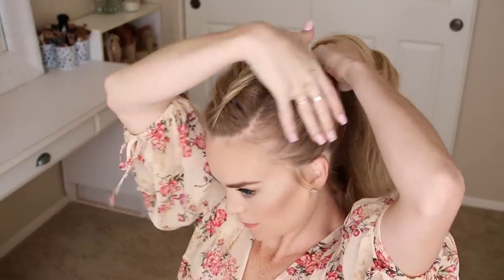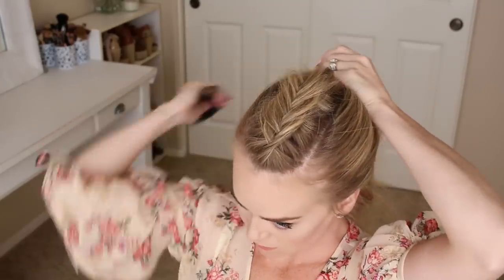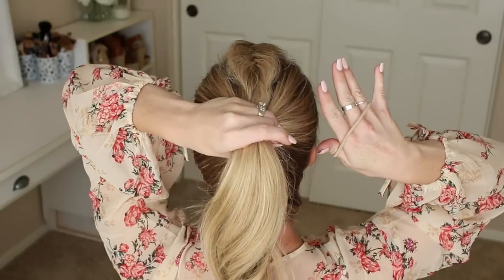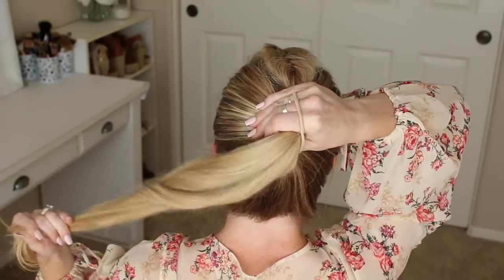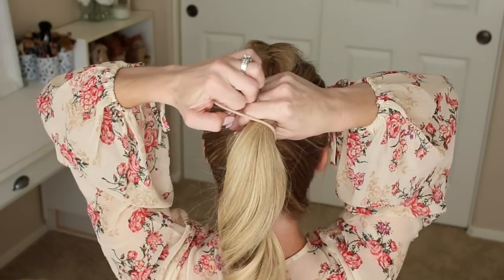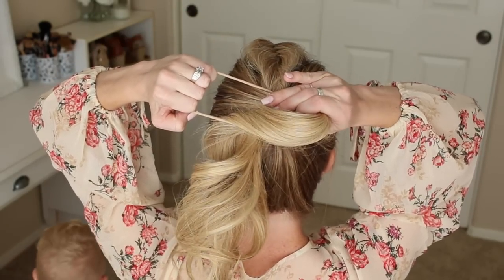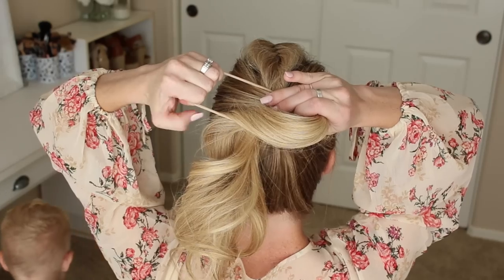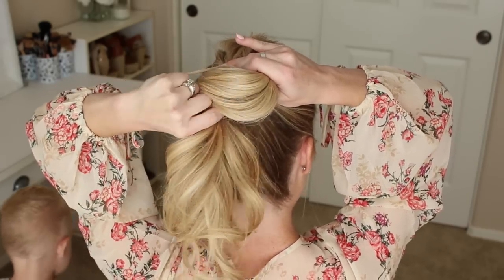A third way to style this braid is with a messy bun. I start by brushing the hair up high on the head. Then place the hairband over the fingers on the right hand and grip the ponytail with the same hand. Now with the left hand, pull the hairband over the ponytail until it's about halfway through. Take your left thumb and place it underneath the ponytail, right under the hairband, grabbing it with the thumb and pointer finger to grip it in the left hand.